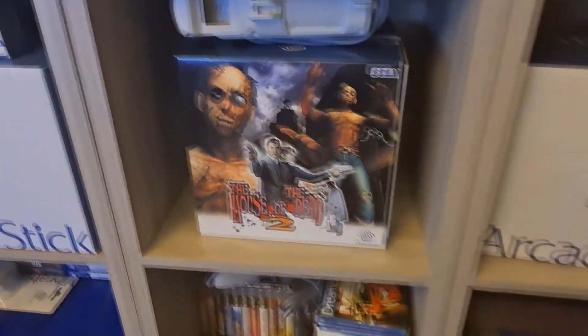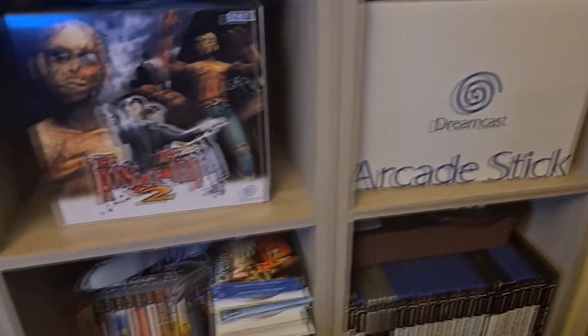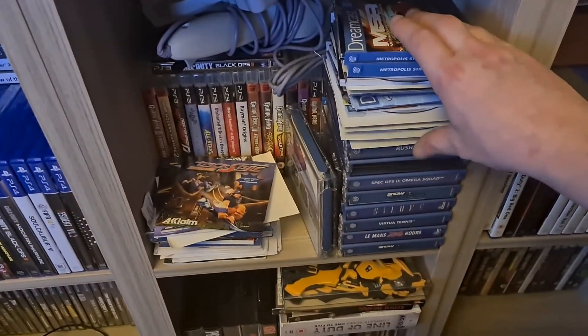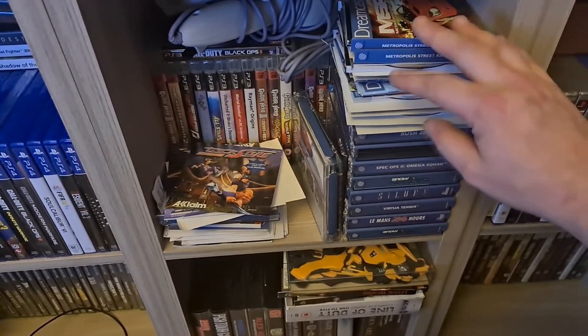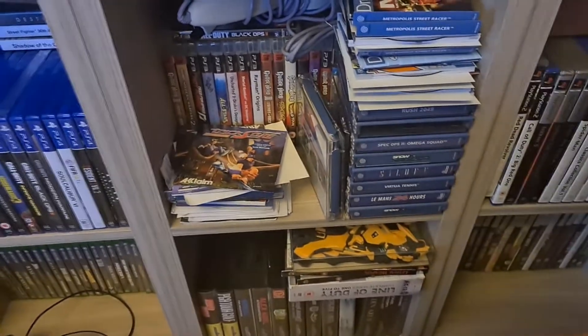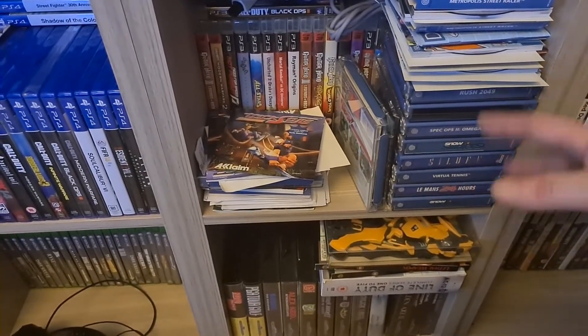Then we have another arcade stick. Down here — if you remember in my previous video I opened up all the Metropolis Street Racers and the Choo Choo Rockets. These are just bits and bobs I picked up in job lots that I still need to get rid of.